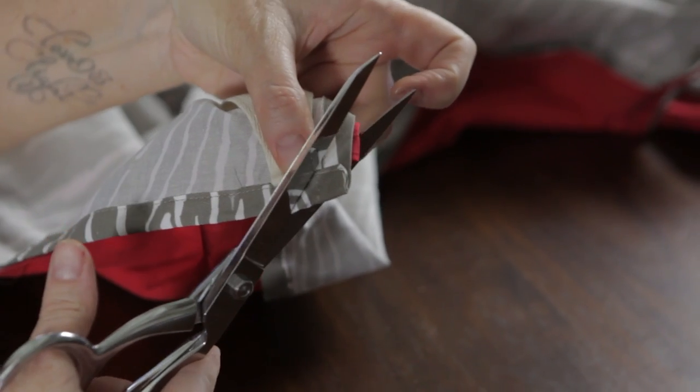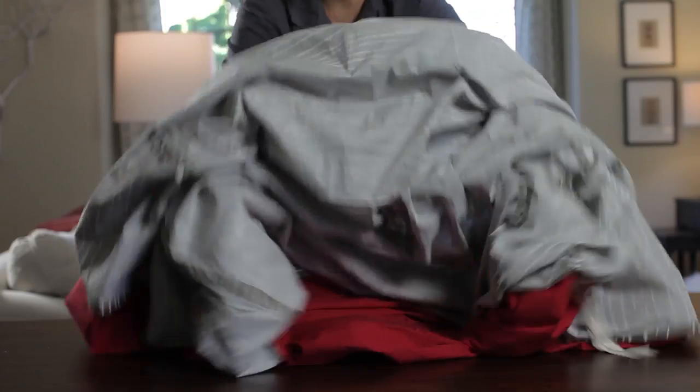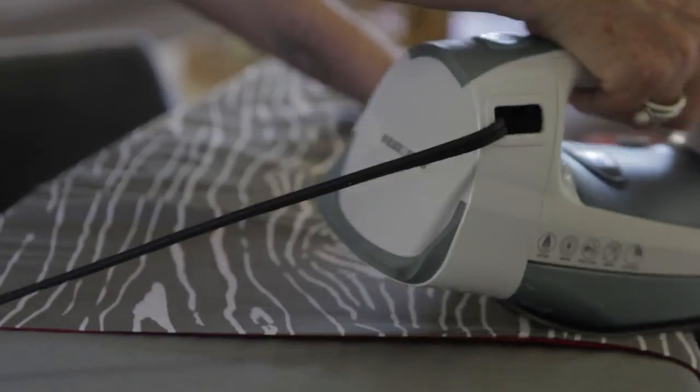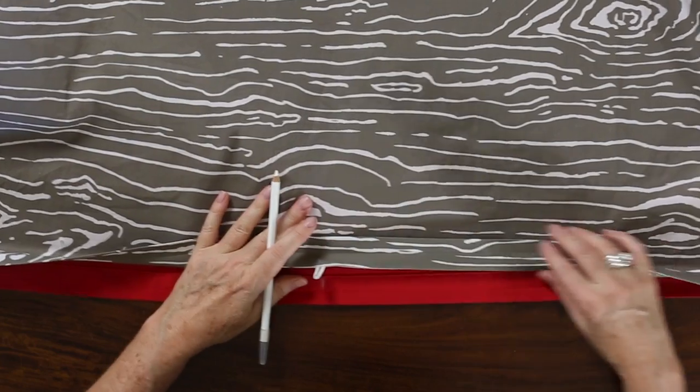Trim the corners at an angle to remove bulk, being careful to avoid the cotton ribbon and seams. Turn the duvet right side out and press all seams and corners flat. Sew three buttons along the bottom of the sheet to match the placement of the elastic loops.